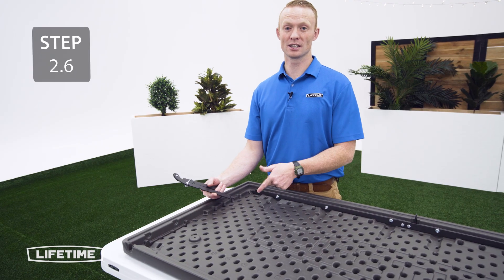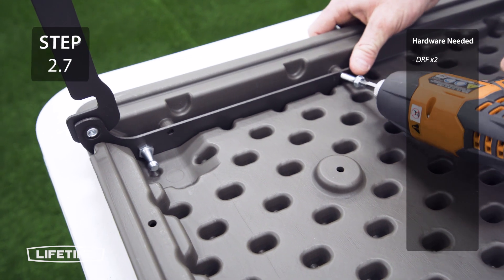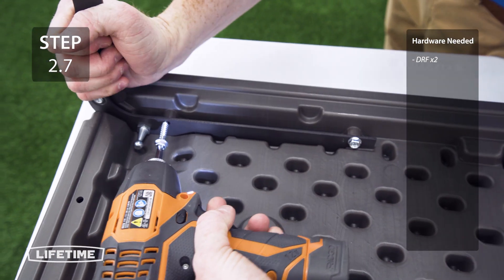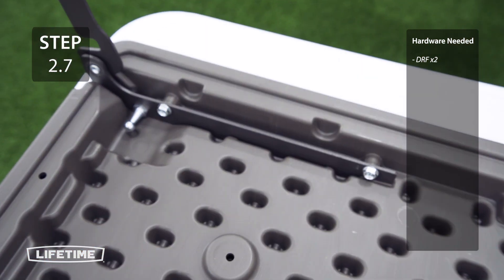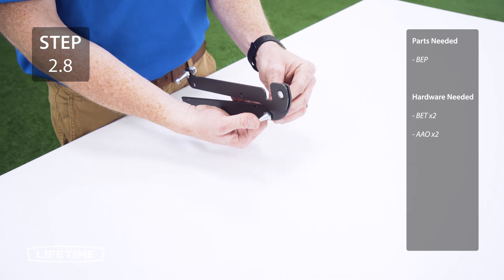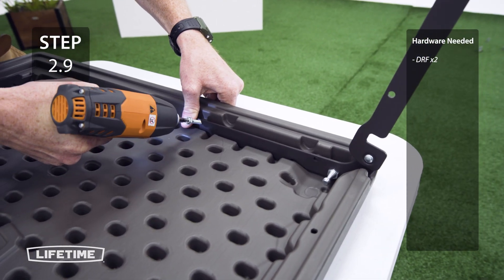Now you're going to take the left hinge and put it into the slot on the lid, rotating it downward and making sure that the ball studs are facing inwards. Now you're going to attach the left hinge to the lid using the hardware — keep in mind the holes will be smaller than the screws, so you will need to use a drill for this step. The hinge goes together this way for the right side of the lid. Repeat the same steps you did for the left side on the right side to secure it to the lid.